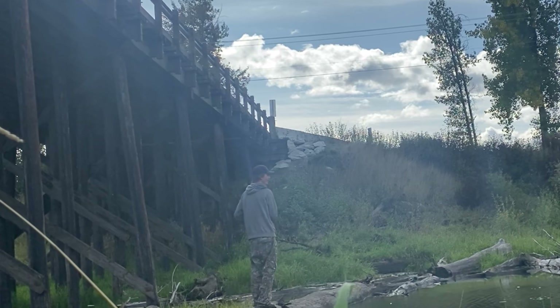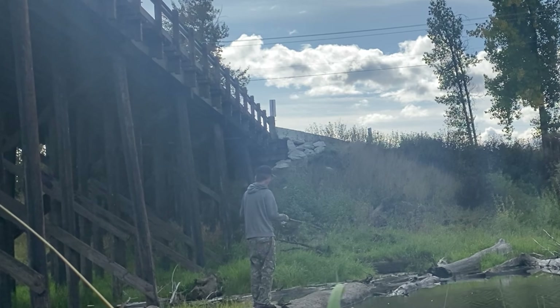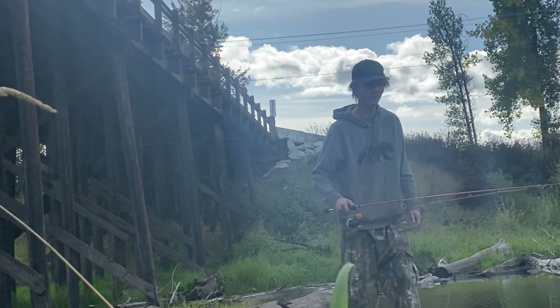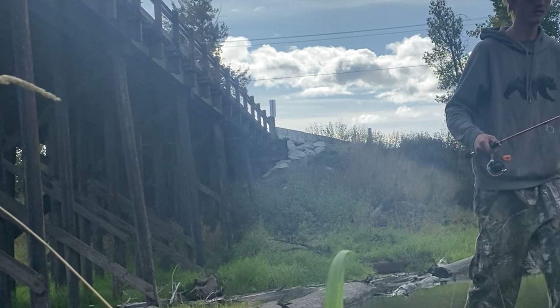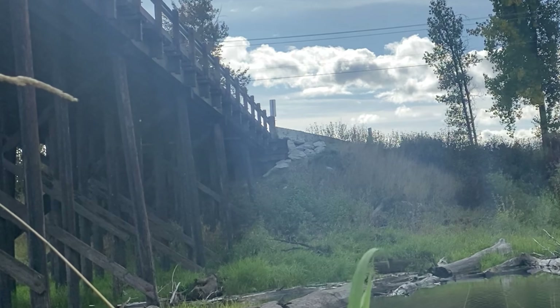Got a big one! Might be a whitefish. It's not a whitefish — I've never had that after. It's a big old bass, I think.